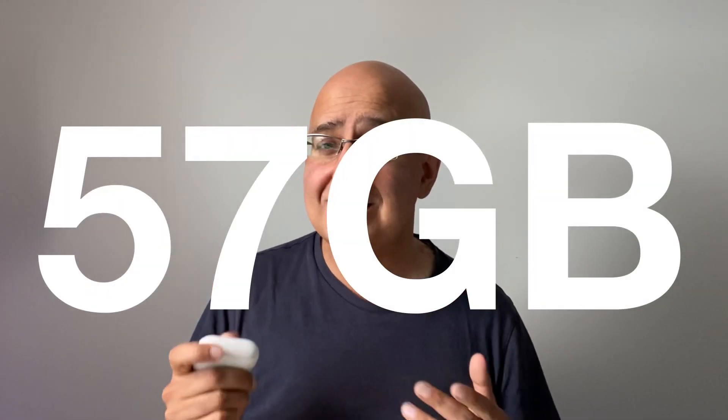You always lose some memory for the operating system and other stuff, and proportionately the Go 2 keeps more of that memory available for capturing footage than the Action 2. In this 64 gig version, you have 57 gigs to play with in internal memory — plenty for that weekend away shooting, and probably more than enough for a week's holiday, or even more if you're using it just when you're hanging out with your family.